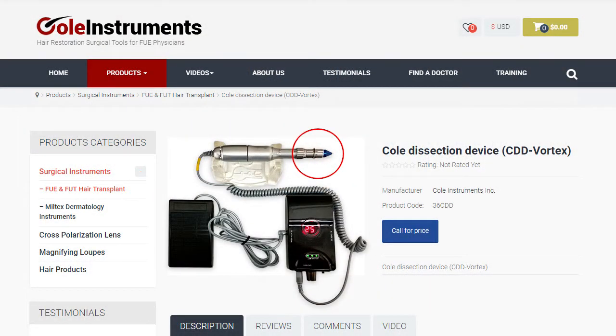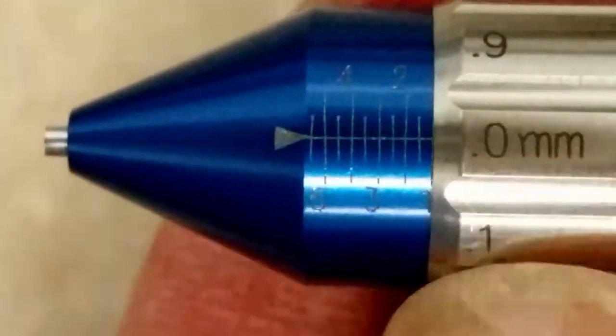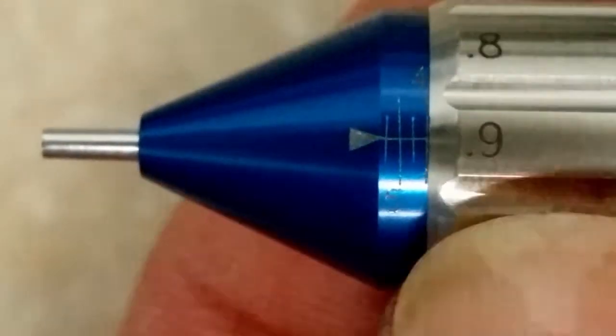Dr. Cole here. I want to introduce you to our new nose cone for our Vortex. As you know, we make the only precise depth control FUE handpieces in the world. In 2003, I recognized the value of depth control with FUE.